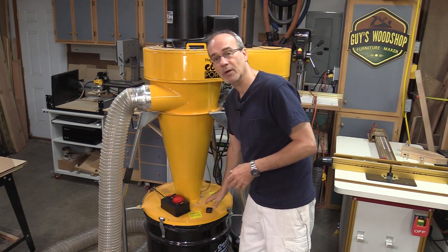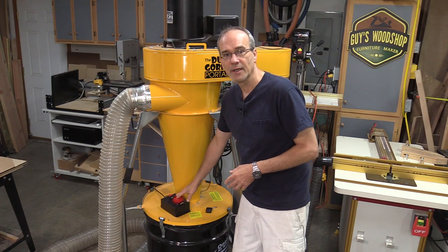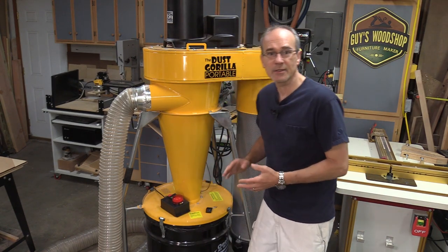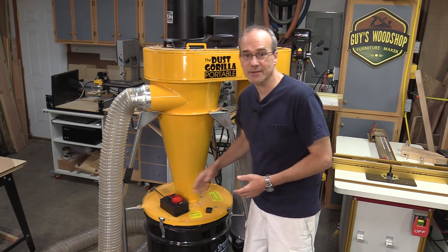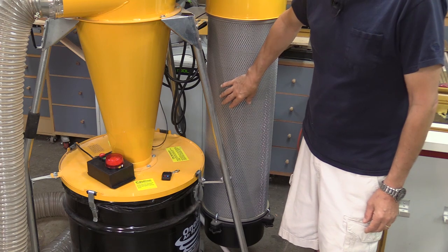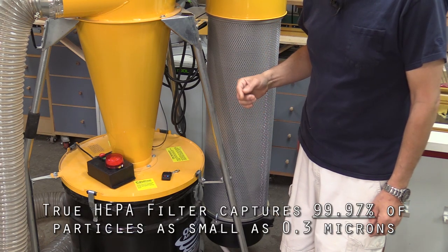It comes with a switch that has a remote control, which is pretty cool. It also has a Dust Sentry built into it. That has a sensor in the lid of the drum, and as the drum fills up with dust and reaches a certain level, you'll get a visual notification — a blinking strobe — to let you know it's time to empty your drum. On the exhaust side of the system there is a true HEPA filter that is 99.7% efficient at 0.3 microns.